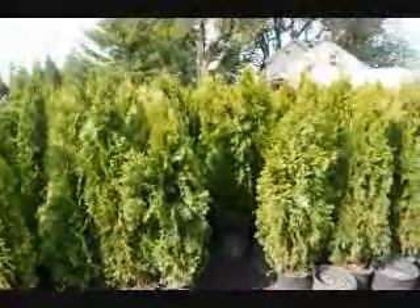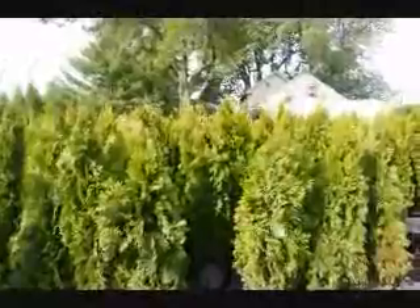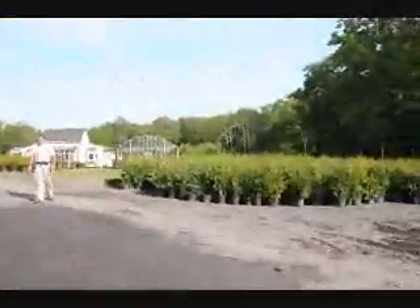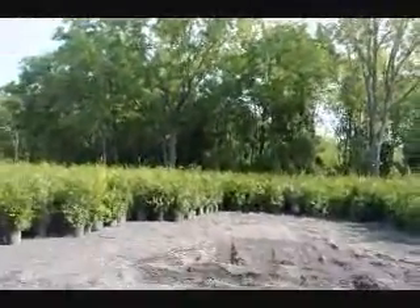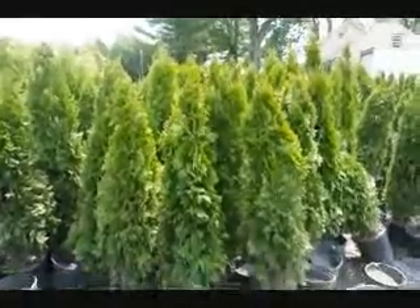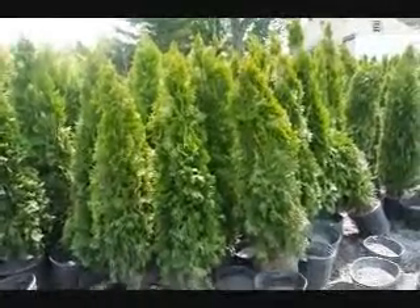These are our four-foot Emerald Greens that we have here at Highland Hill Farm. We can deliver and plant these all up and down the East Coast. If you need quick, instant privacy, this is a tree to consider. We also have Leyland Cypresses and Green Giant Arborvitaes, which make great instant privacy. Give us a call at 215-651-8329. These are four-foot Emerald Greens in pots.